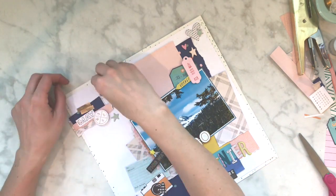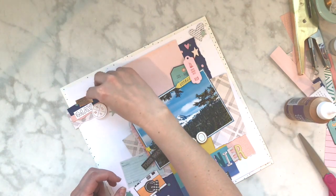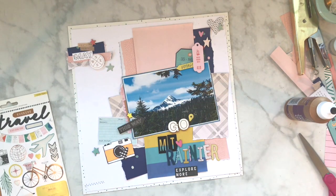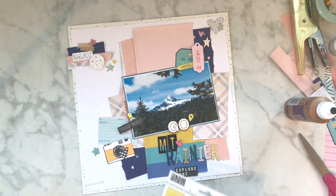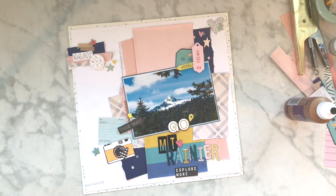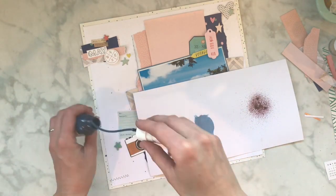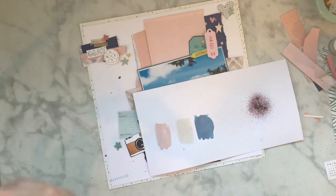I hope you guys really enjoy this hop. I hope you go around and comment, like, and enjoy all of us having some fun. We really wanted to do this around National Scrapbooking Day weekend so we could embody what it's all about - getting creative, getting in your room, and just playing and having fun, whether you're scrap lifting, doing your own thing, or playing along with challenges.